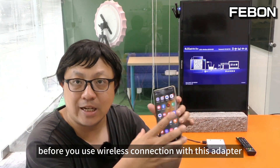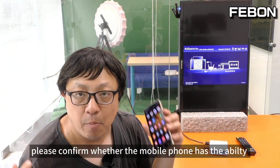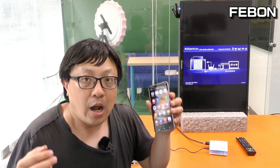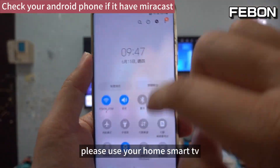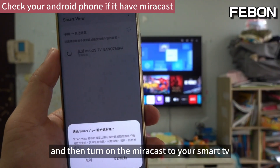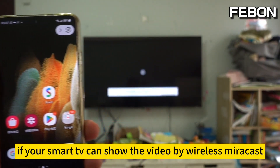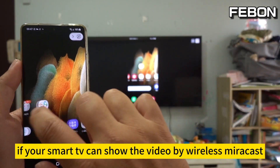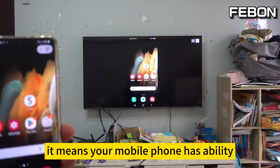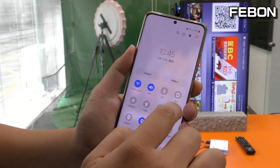Before you use wireless connection with this adapter, please confirm whether your mobile phone has the ability of wireless connection. To test, use your home smart TV and turn on mirror cast to your smartphone. If your smart TV can show the video by wireless connection, it means your mobile phone has that ability.